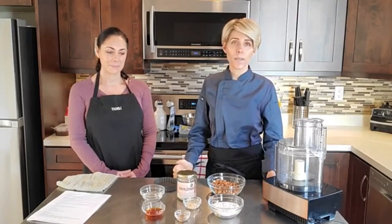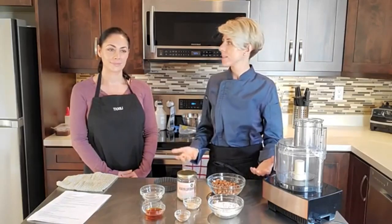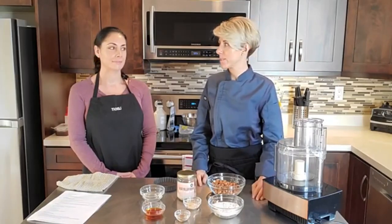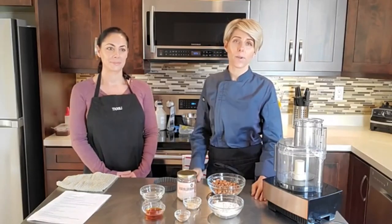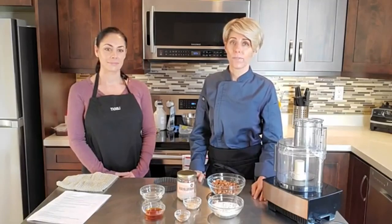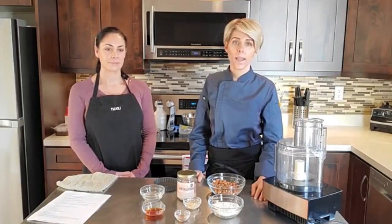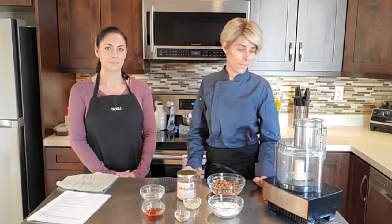This recipe is raw, vegan, gluten-free, full of whole plant-based food ingredients. A lot of people get really intimidated with raw desserts, but it's actually a lot easier to make raw than it is to bake, in my opinion. With raw desserts, most of the time you can fix a problem if something goes wrong. You can never really waste ingredients with raw desserts, which is why I love making them.